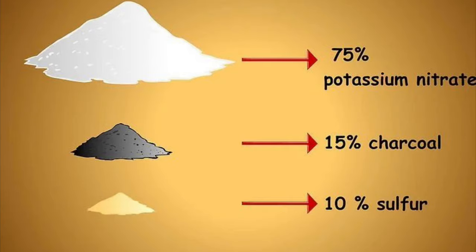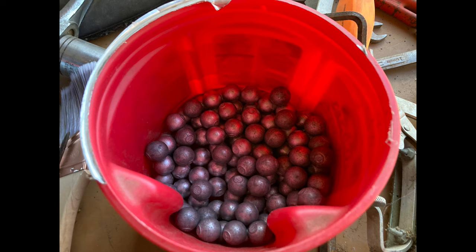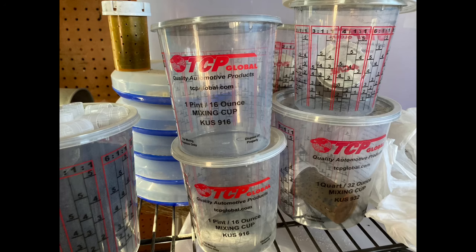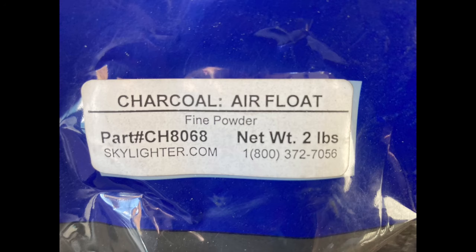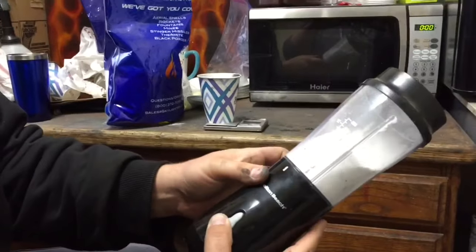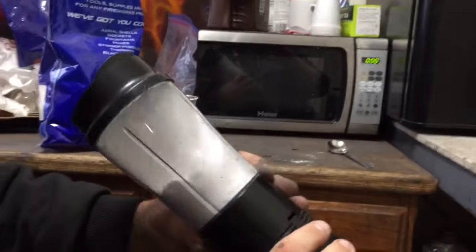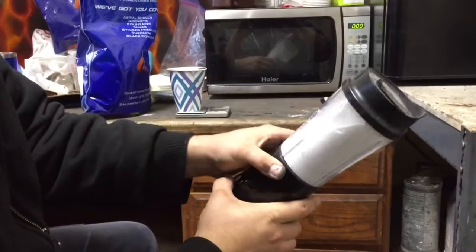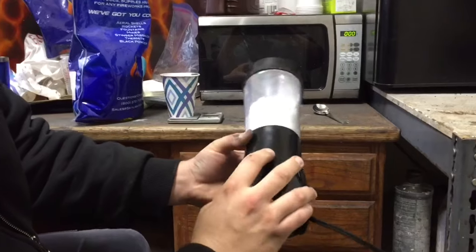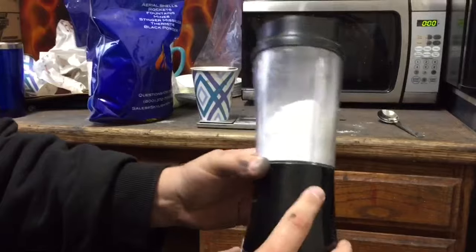The things you're going to need are some kind of ball mill, some lead media, some containers, and the obvious ingredients: potassium nitrate, charcoal, and sulfur. The first step is to measure out 75 grams of potassium nitrate, put it in a coffee grinder, and grind it to a very super fine powder, because right out of the bag it comes out like table salt. This step is unnecessary — it just cuts down on ball mill time.